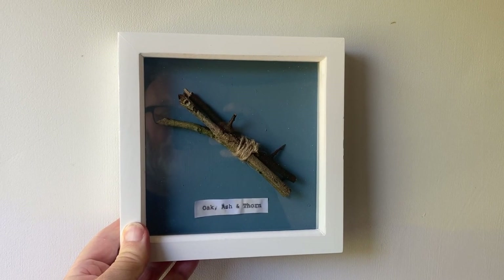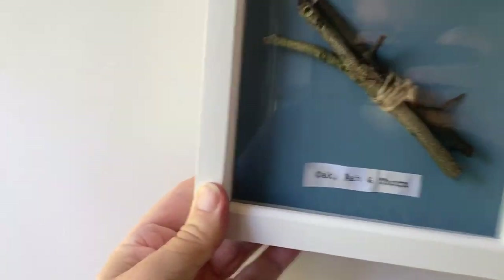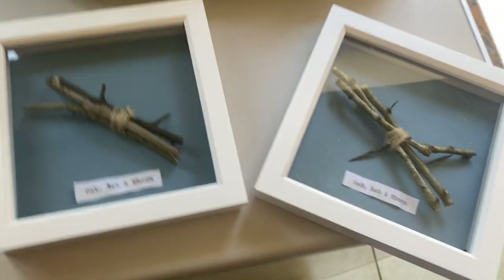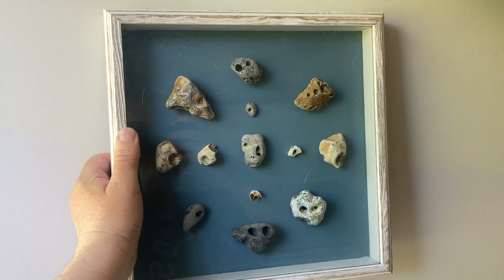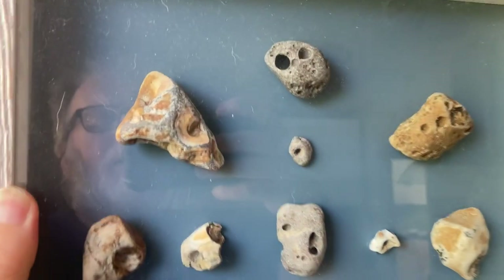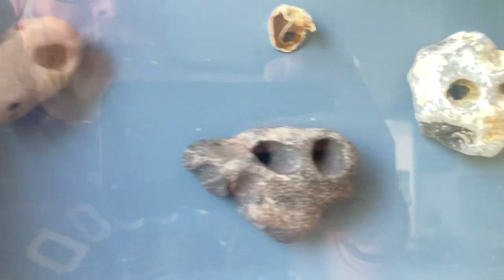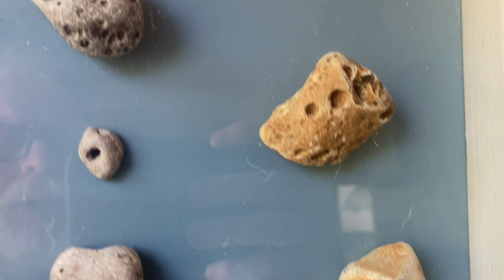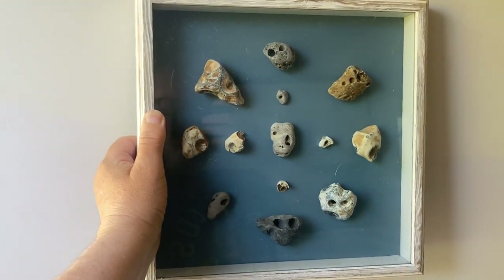So there we go — the finished result. I quite like it. I did another one the other day as well, so I've got two of these now. And here's a similar idea but on a larger scale — this is a sort of mandala made out of hagstones. As you can see, they're all holed stones that I've gathered over the years, found on beaches and walks, arranged into a pattern inside a box frame.